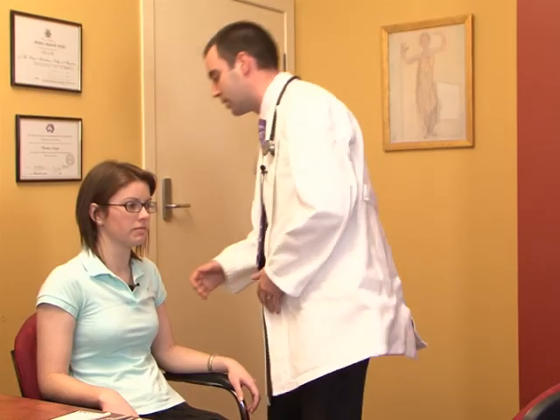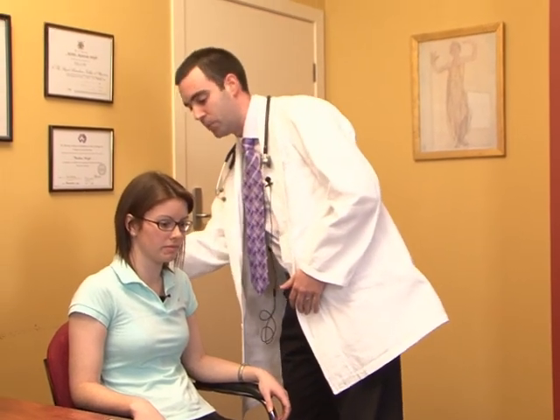We'll be examining the cranial nerves, of which there are 12, examined in order from 1 through to 12. But before we do that, the first part of any examination is to start with a general inspection of the patient. From a neurological point of view, we're looking for things like muscle weakness, a facial droop, tremors, fasciculations, and also surgical scars. It's also important to look at the back of the head and feel for any shunt tubes.